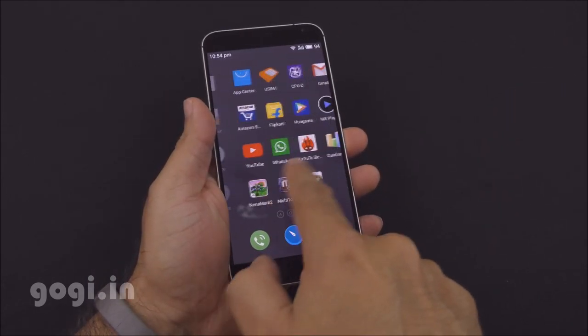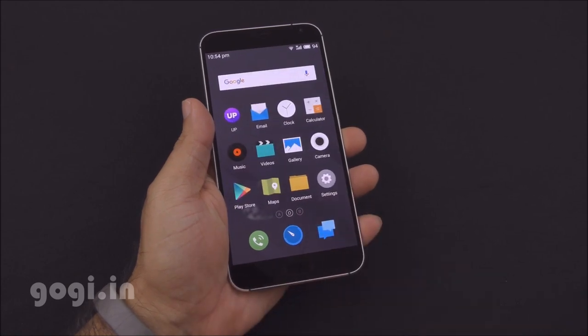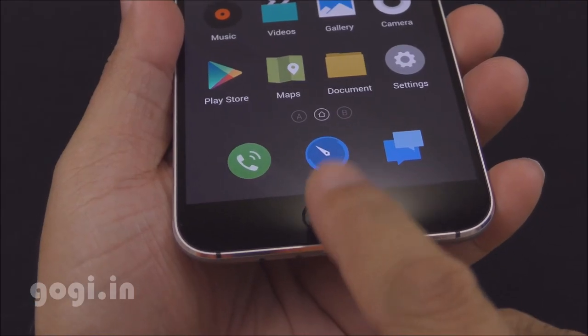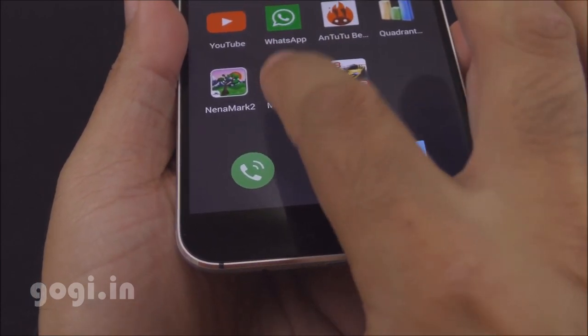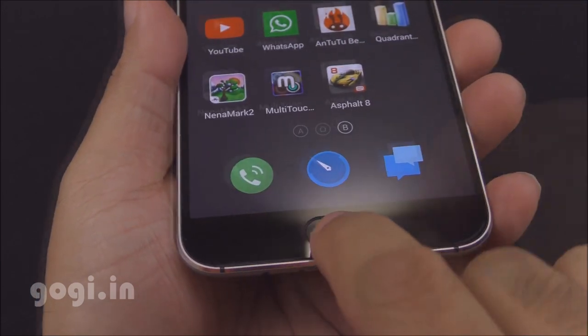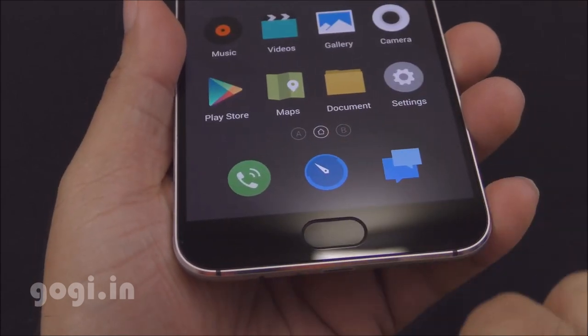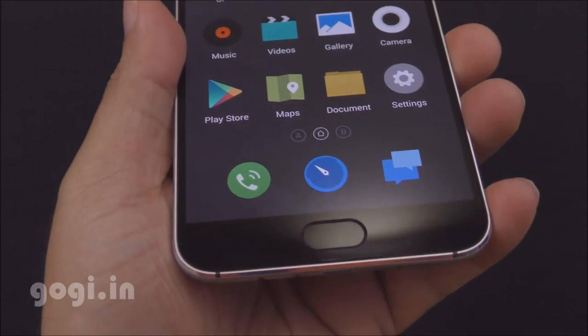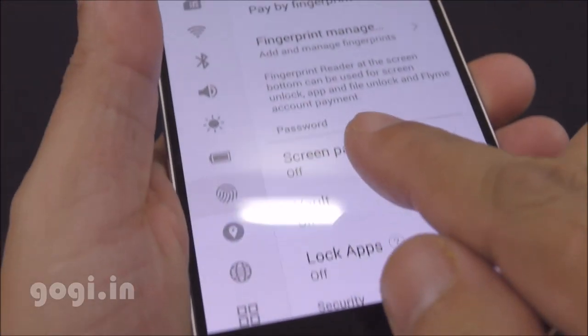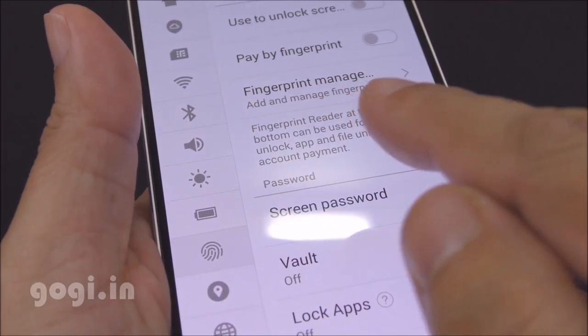It is running Flyme OS 4.5 out of the box. Touch is smooth and responsive, and color reproduction is pretty good. There is a single button for navigation — you can tap it once to go back and press it to go to the home screen. There are no buttons on the right or left, only a single button in the center, which also doubles up as the fingerprint scanner.